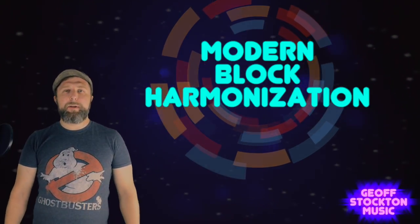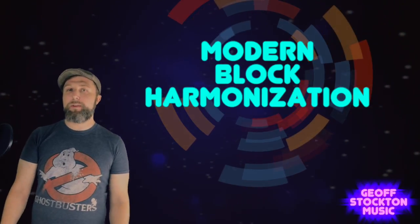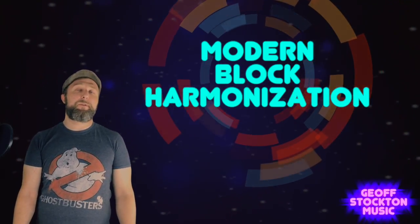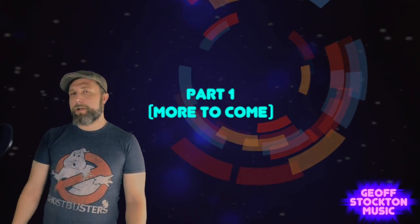Greetings Earthlings. Jeff Stockton coming to you today with another music lesson. This one we're going to talk about how to harmonize melody. There are lots of ways, and this lesson is sadly going to only be able to scratch the surface of something that's a rather huge and involved craft with a lot of facets, but we're going to do our best to make that happen.